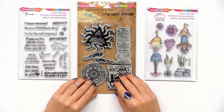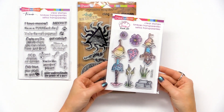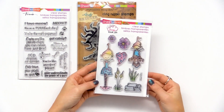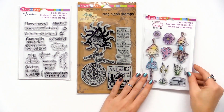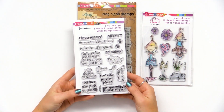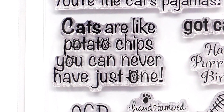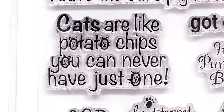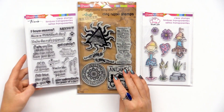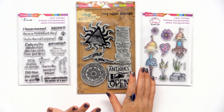Stampendous also does clear stamps — a lot of the stamps we've looked at are rubber cling, but this is the Pink Your Life designs. You can see more of these if you look through the product pages. I wanted to share the clear ones as well as an option if you prefer clear stamps. There are also a lot of clear sentiments you can get from Stampendous. I love this kitty cat one — 'cats are like potato chips, you can never have just one' — which as a cat person is totally true. So look at the different phrases available in the clear stamps.